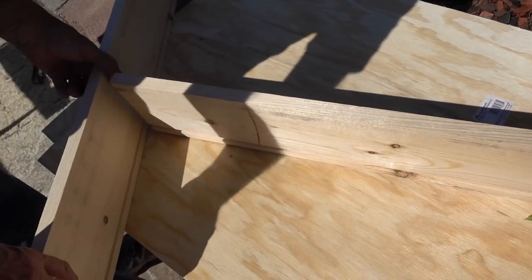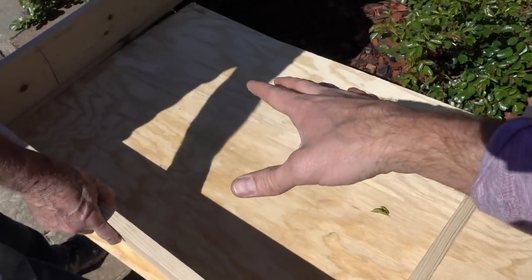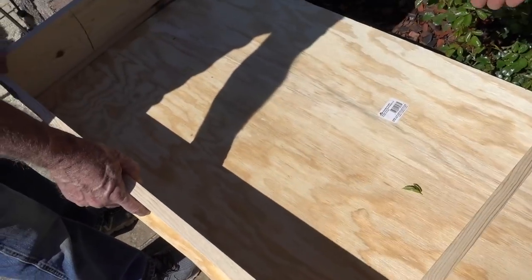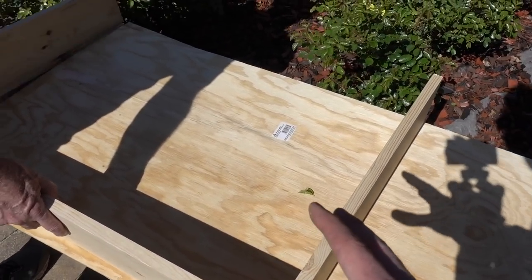So that's the visualization. These two pieces are the sides — that's how deep the drawer is going to be — and the front is super big. And then there'll be a piece on the back too.